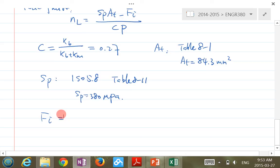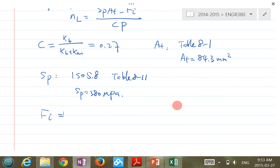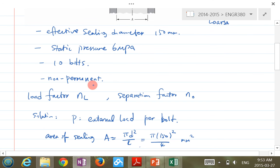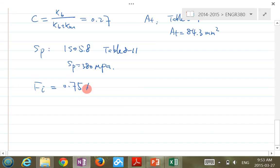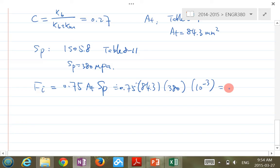Fi is the preload. Based on the keyword 'non-permanent joint,' the suggested value is Fi = 0.75 × AT × SP. Plugging in: 0.75 × 84.3 mm² × 380 MPa, converting to kilonewtons, gives Fi = 24 kN. Now you have all the values needed.